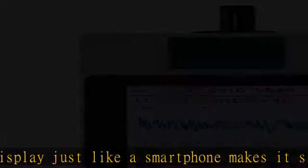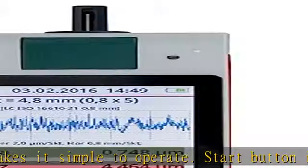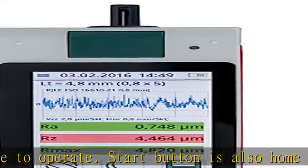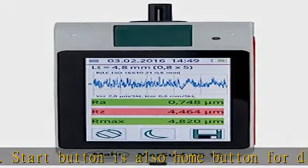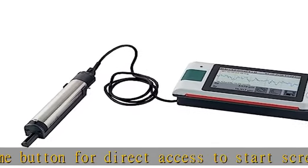Individual sampling lengths and shortened cutoff lengths can be selected. Data is saved in the unit in text, X3P, CSV, and PDF formats. Data transmission via the USB interface to a PC or micro SD card.